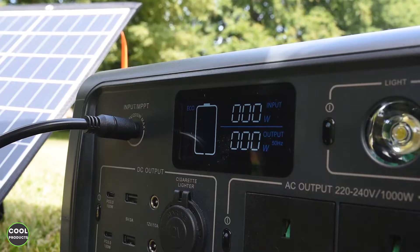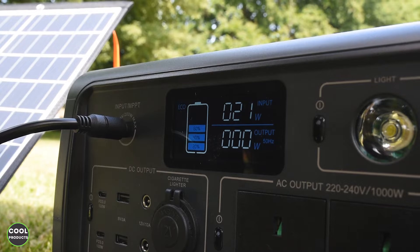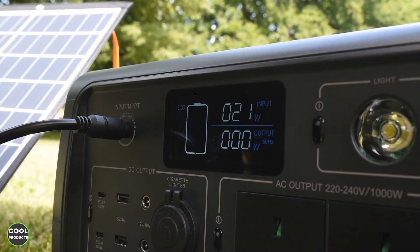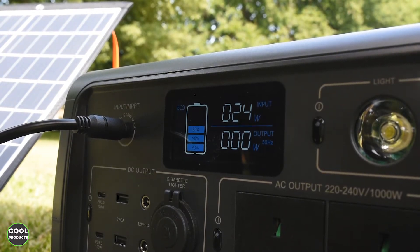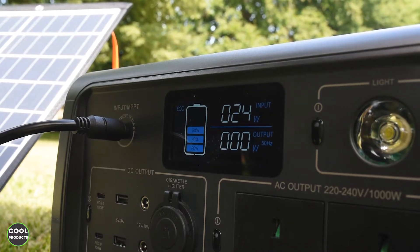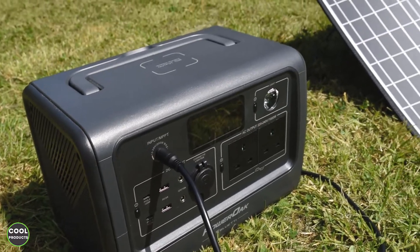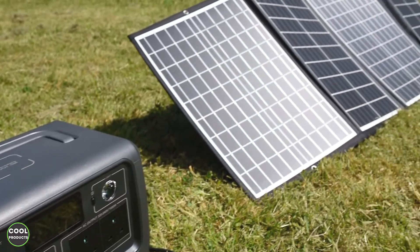There is an important catch here: as you can see the input power is set to zero and it takes a bit of time to load. Now it's changed to 21 watts, but it takes a bit of time to reach full power. For example, this solar panel supports 120 watts of charge. This is more or less an overview of the solar panel in work.